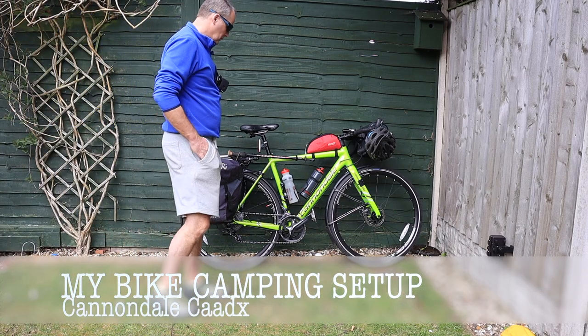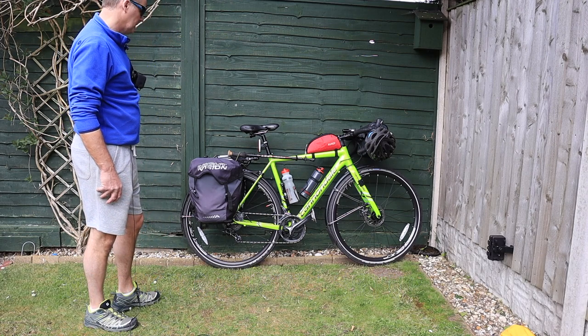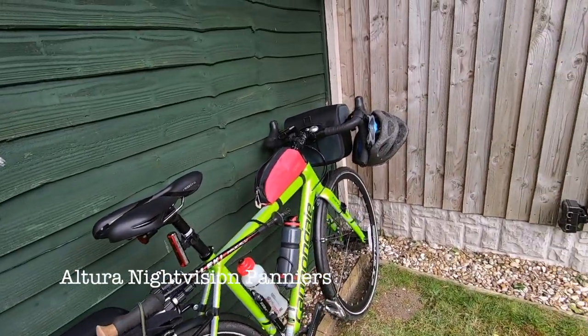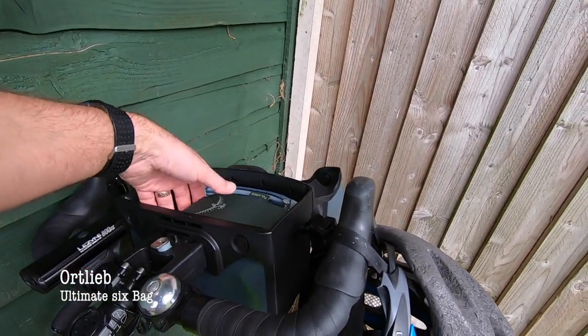We're just going to have a quick run through of what I use for bike camping. I've got my Cannondale Cad X, it's loaded up. I've got two Altura bags on the back and I've got a front Ortlieb top opener which I carry.